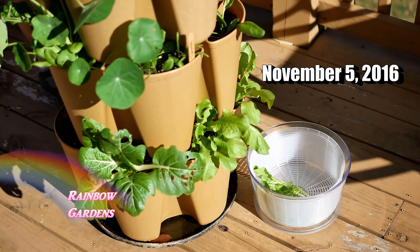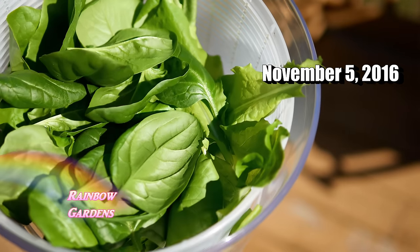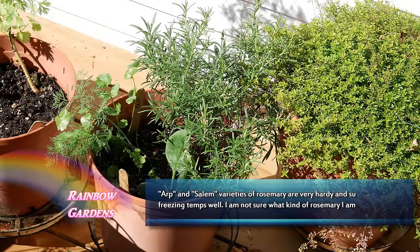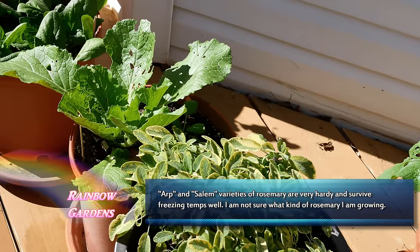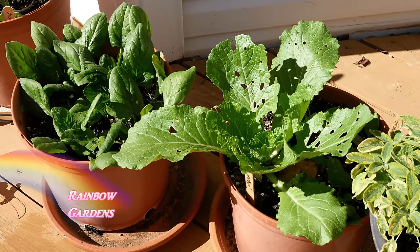I am harvesting a lot of spinach and lettuce from the system and I've really been enjoying it. The rest of the container garden I'm basically just leaving my cool season herbs out here, including my rosemary — which is not really too much of a cool season herb — but I am leaving out things like spinach and cabbage, even though I have some worms on my little cabbage here.